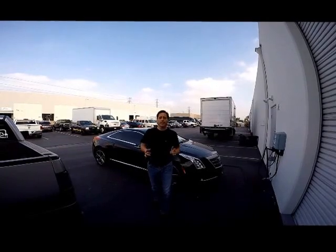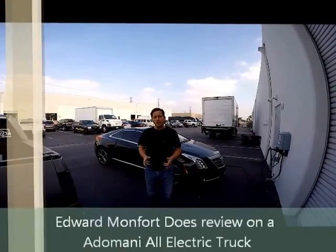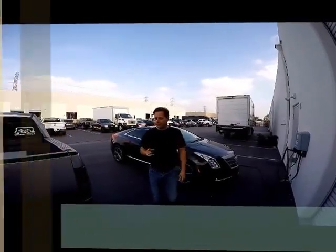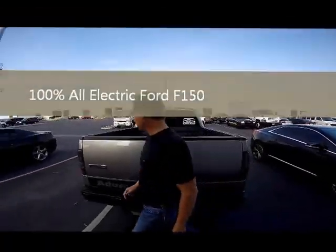Hi, this is Ed Monfort, and we're going to do a review on an Otamani all-electric F-150. This truck is 100% all-electric.